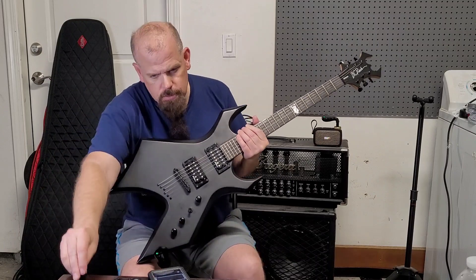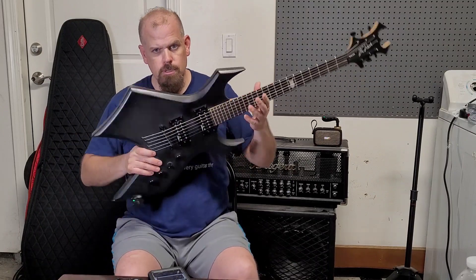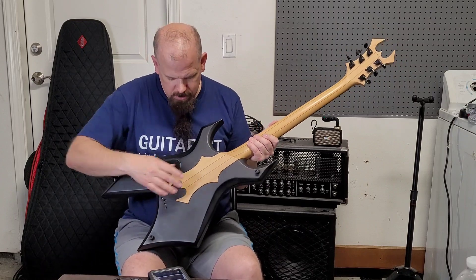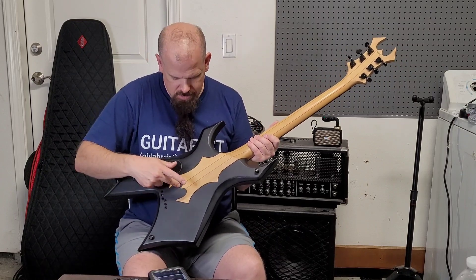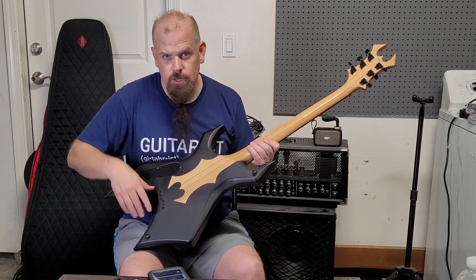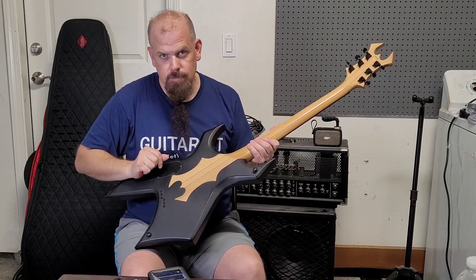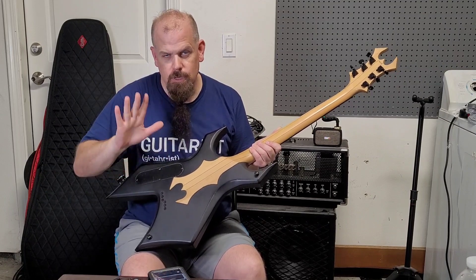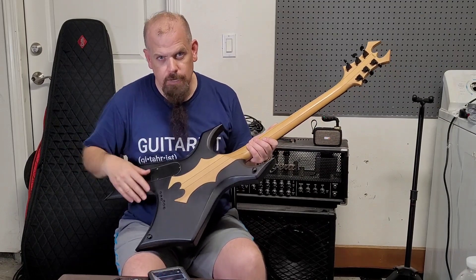The interesting part is this — it's got the widow headstock, and that's in the headstock here. I saw it online at Guitar Center. I'm not paid by Guitar Center — like I said in the last one, Guitar Center, nobody pays me for any of this.